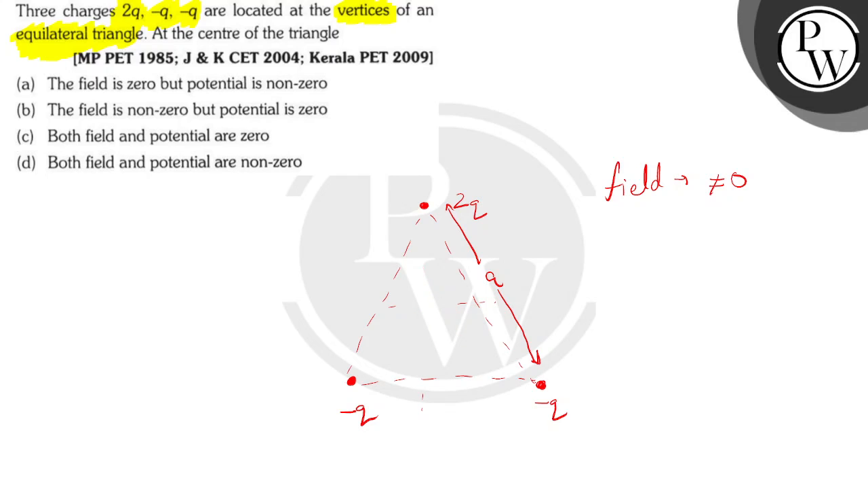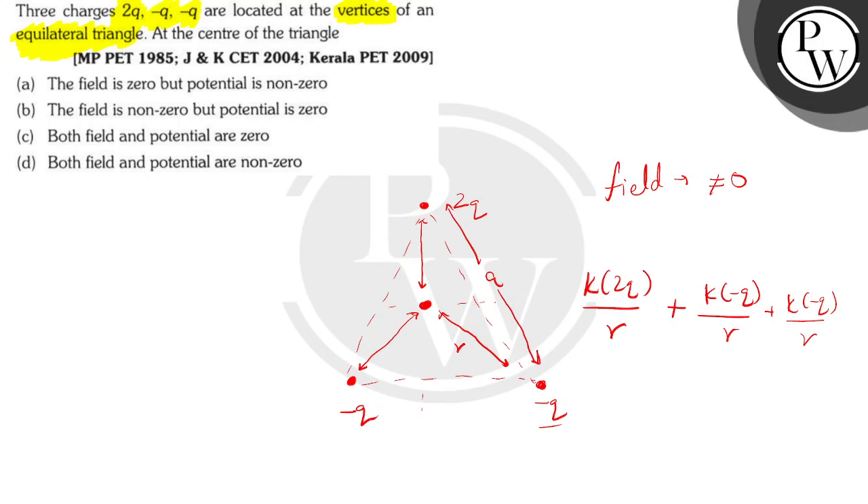Now let's calculate the electric potential at this point. Potential is independent of direction — it only depends on the distance between two bodies. Since it's an equilateral triangle, the distance between the vertices and the center is equal for all three charges. Let that distance be r. The potential due to 2q is k times 2q divided by r, plus k times minus q divided by r, plus k times minus q divided by r. Summing these gives zero, because 2q minus q minus q equals zero. So the potential is equal to zero.